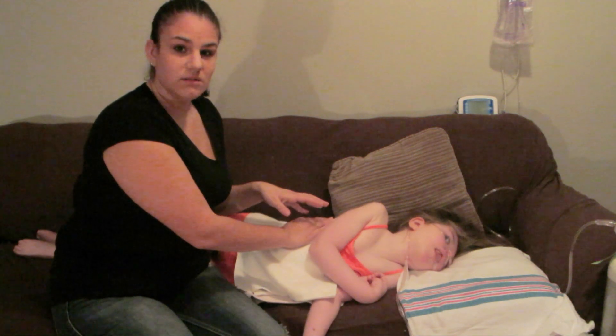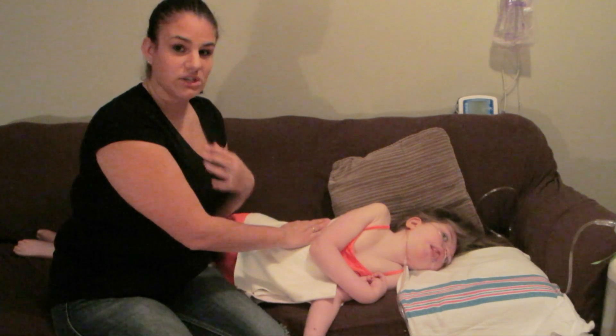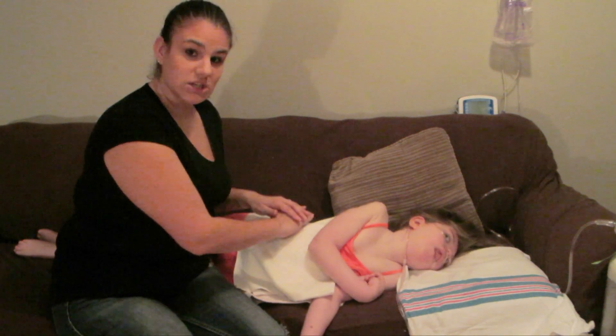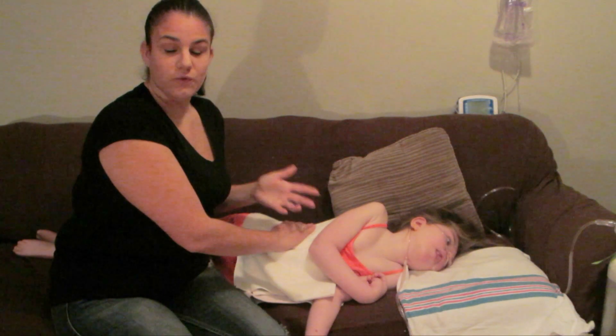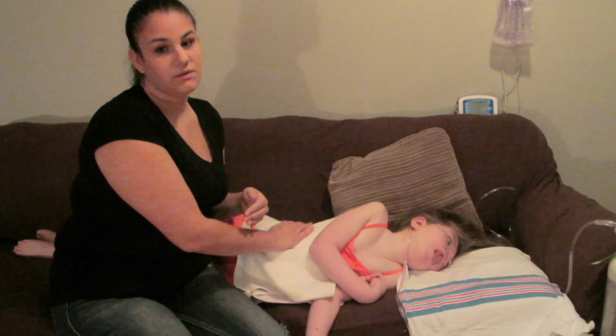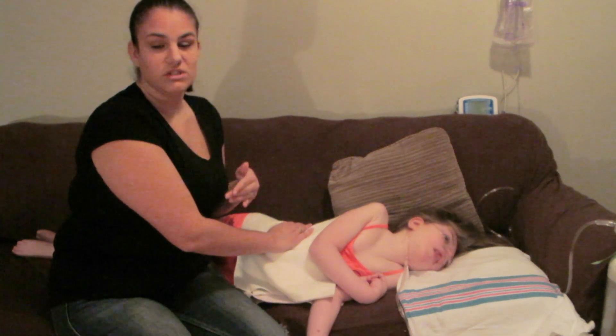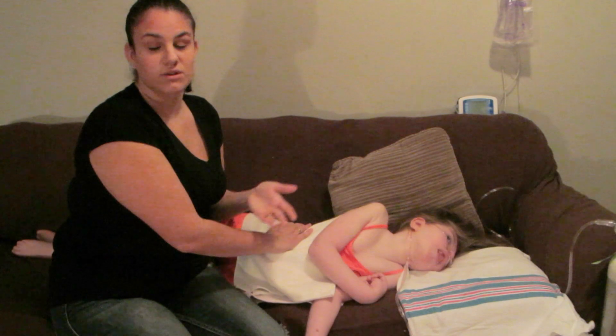When she is really sick and very congested and full of fluids, I do three minutes each — that seems to work for her. Talk to your physiotherapist to see what you need to be doing to make it effective for the person you're working with.